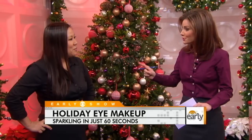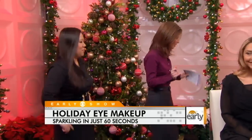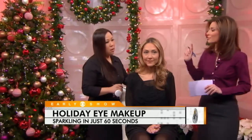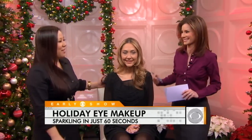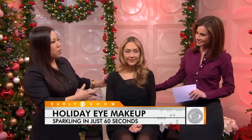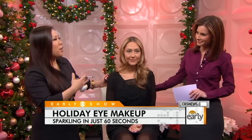We have Olivia here, a beautiful model. We're going to do the smoky eye on her. So let me give us a sense for what we're going to be doing with Olivia before we get the timer set, because we want to make sure it's done in 60 seconds. So Olivia already has her daytime look — this is the look you're going to have at the office, and you want to take it further.